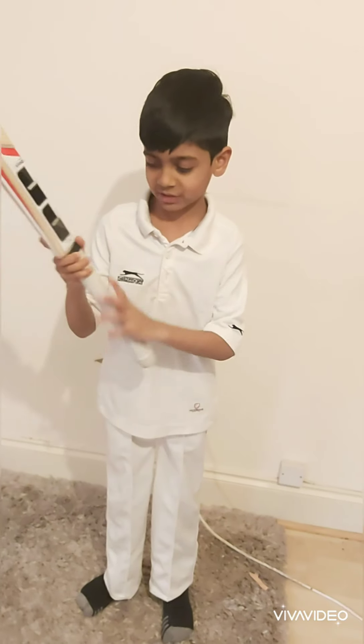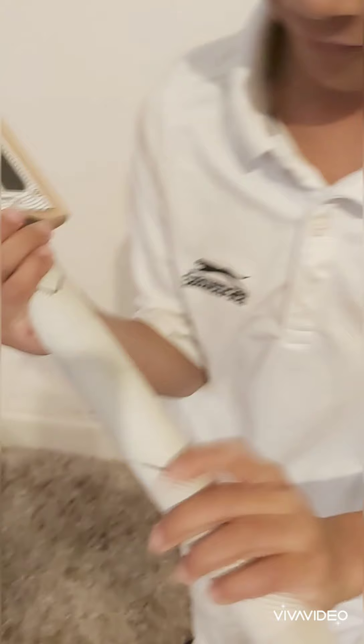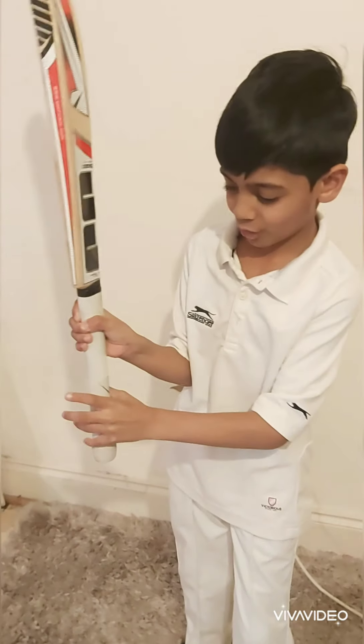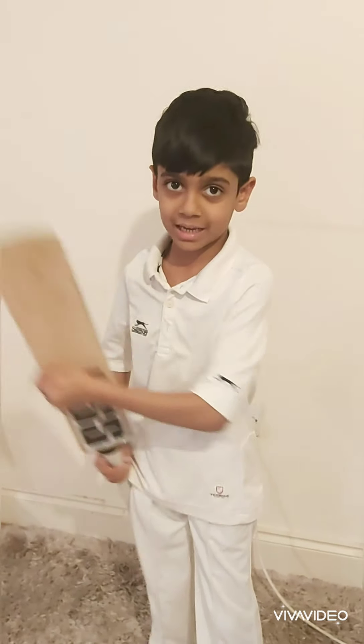Can you see these two little V's? You have to hold the top hand behind it and this hand on it. The second basic is how to stand in the crease.